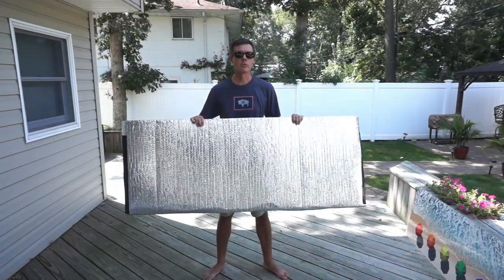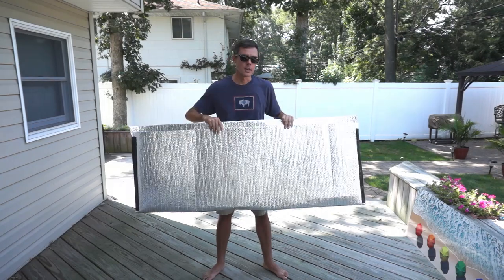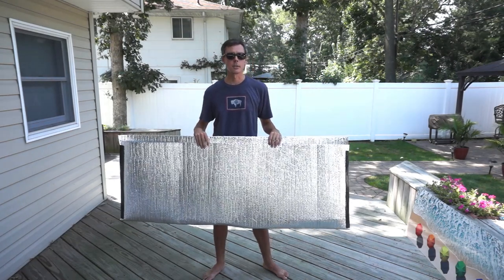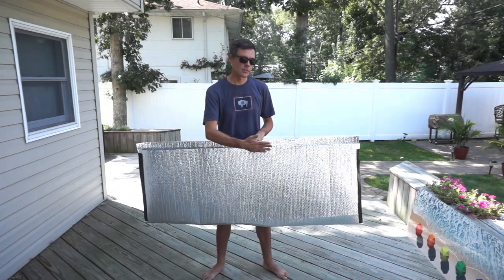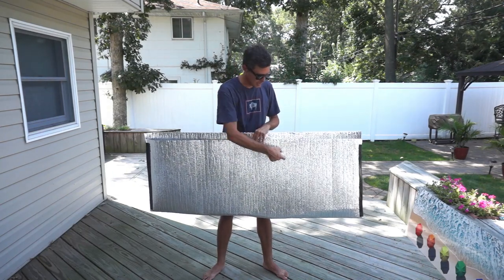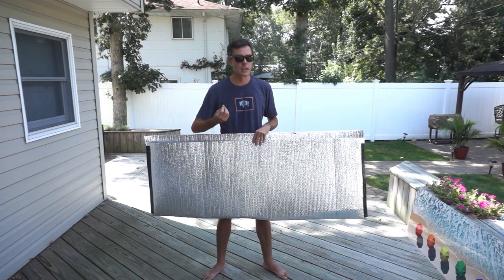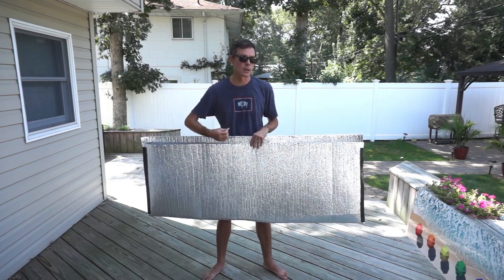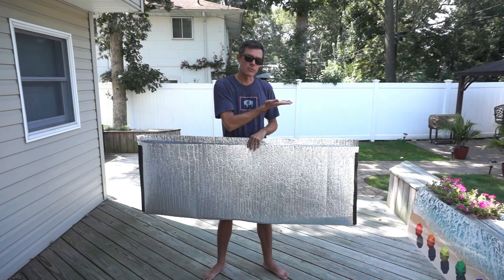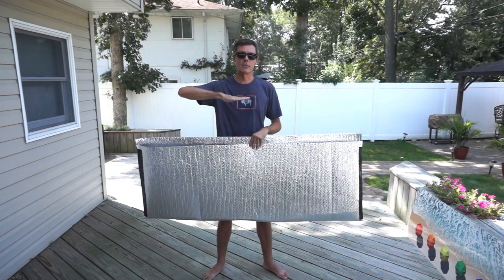Now I've got my 24 by 64 protective envelope made and it's ready for the artwork. If I had a taller piece that I needed to put in the bag, I could cut another piece of Reflectix, overlap it here and tape the outside seam. We never want to tape the inside seam because we don't want the tape to ever come in contact with the artwork. So I could put another piece of Reflectix cut to length, tape the seam, and then I'd have an even taller bag.